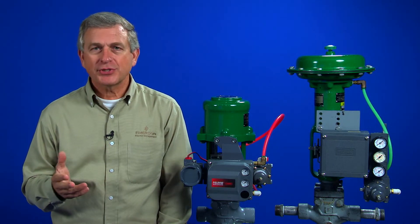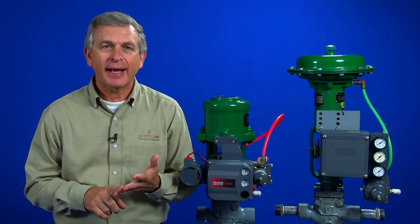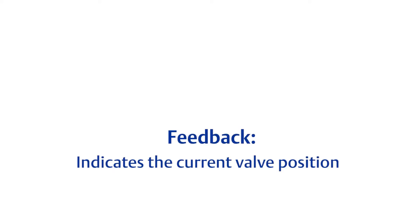All positioners require two things for proper operation: input and feedback. Input is the control signal that provides a set point. Feedback indicates the current valve position.